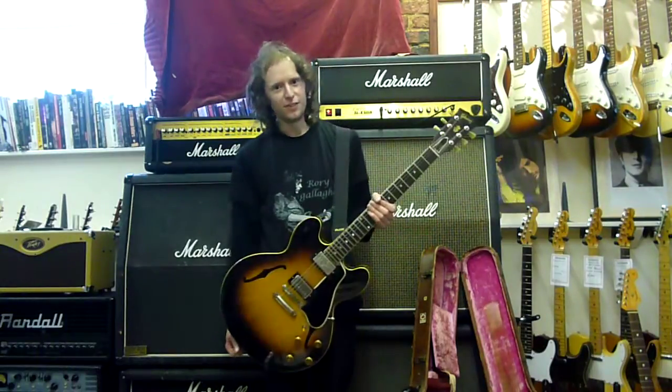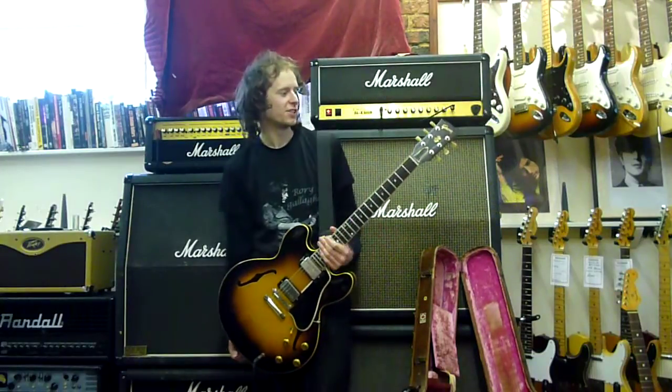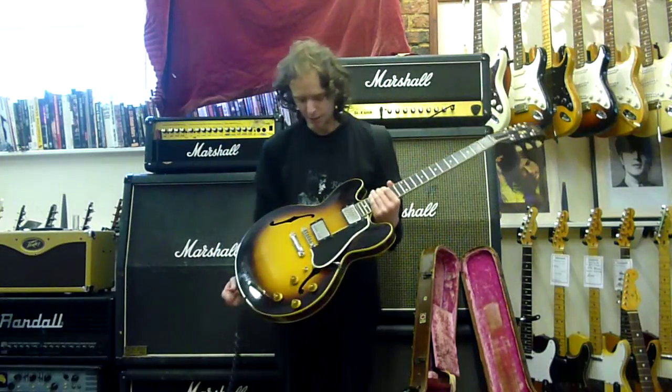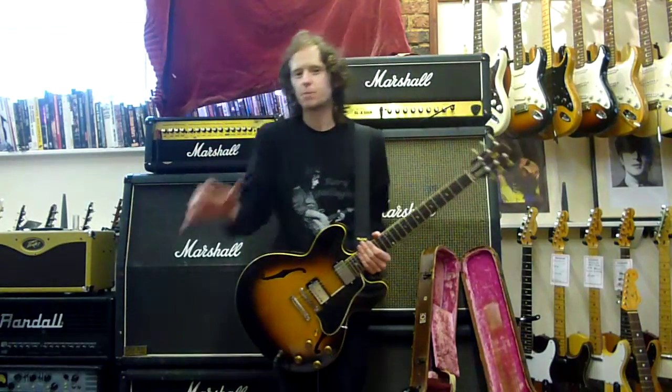This is a 1958 Gibson ES-335, made in February of 1958. This is one of the first of its kind, believe it or not. This guitar is beyond anything you could expect.